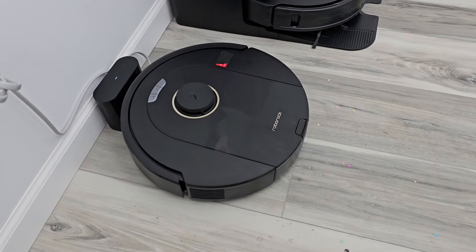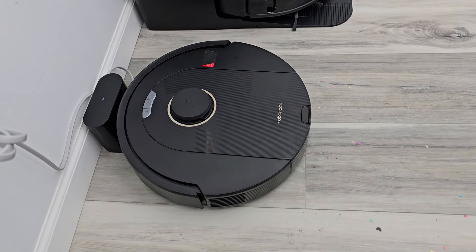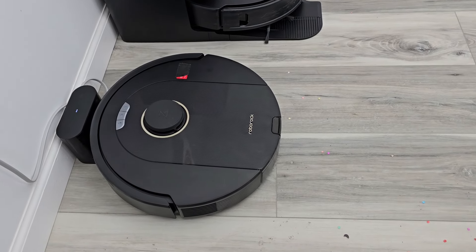I will put a link to this underneath the show description notes. If you end up purchasing it using that link, the product won't cost you any more, but I will get a small commission from the sale — that way I can continue to do these reviews and give you my honest opinion. Honest opinion: $240, actually a pretty good robot.